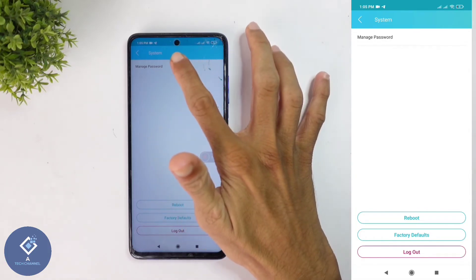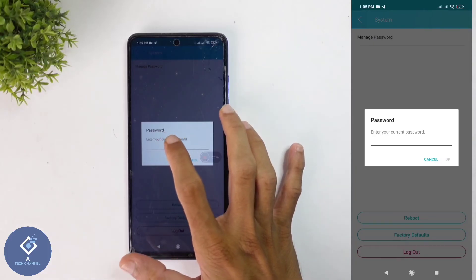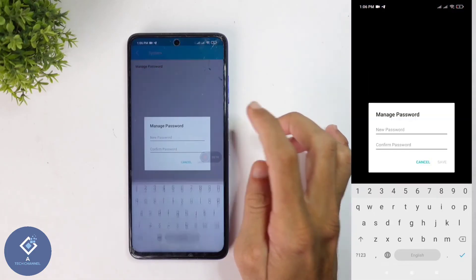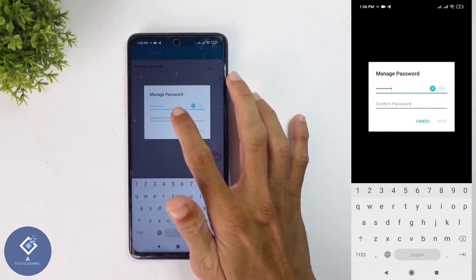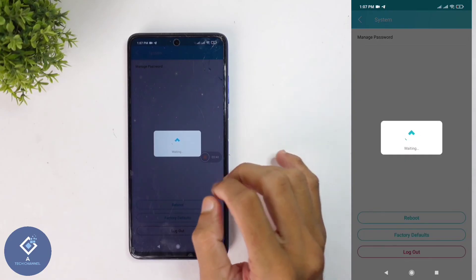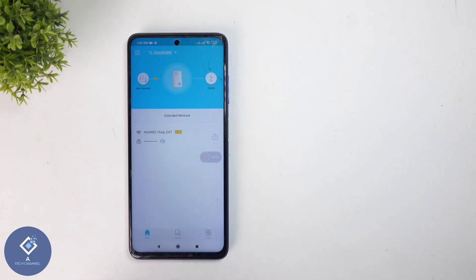When you are clicking on that you can see the manage password option. Click on manage password. When you are clicking on that, you will be asked to enter your current password — enter your current password, then click the OK button. You will see the manage password screen where you need to enter your new password, and down here confirm the password. After that click the save button, and you can see it waiting — now your password will be changed. This way you can easily change the password of your Wi-Fi extender. Hope this video was helpful for you. If you find it helpful, consider subscribing. See you in the next video.